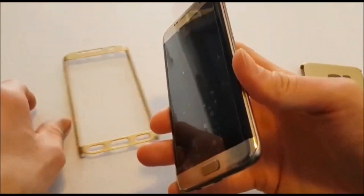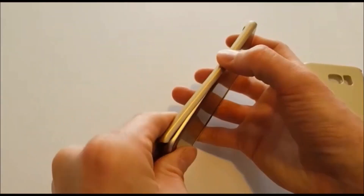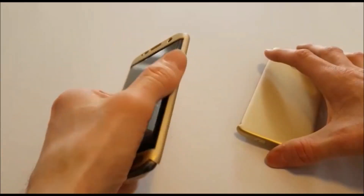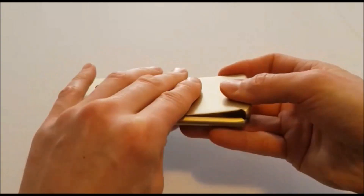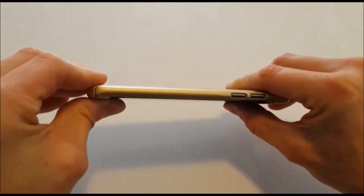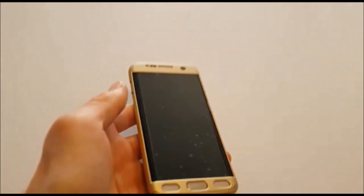Now the screen protector is on. Grab the front case cover, align the left side volume button first, push with a little pressure, then work to the right side of the cover clicking it into place. For the back, simply align the top of the case and work your way down to the bottom, pressing it down until the phone case clicks together and is complete.